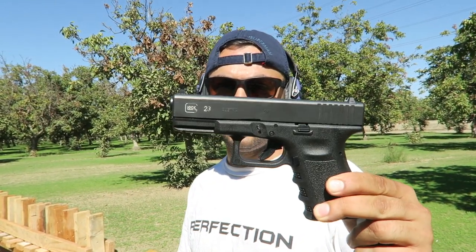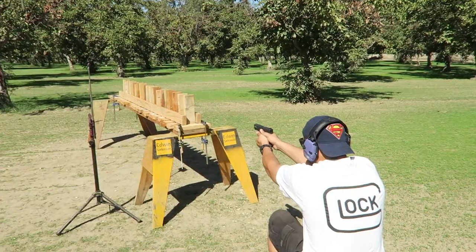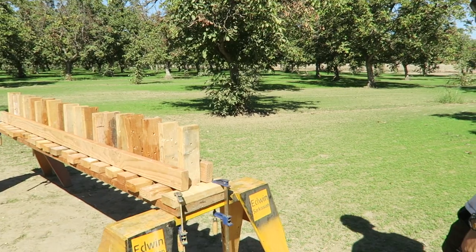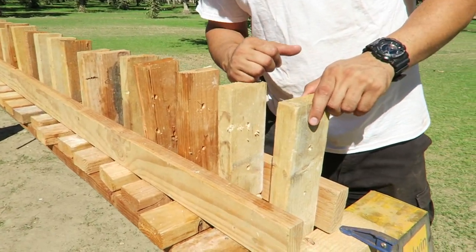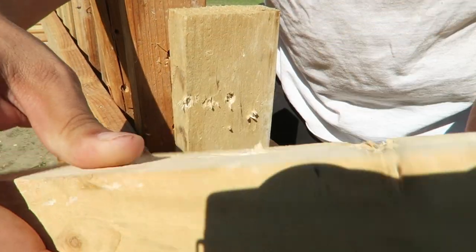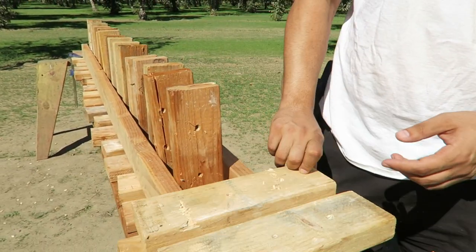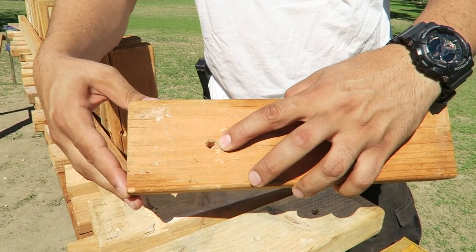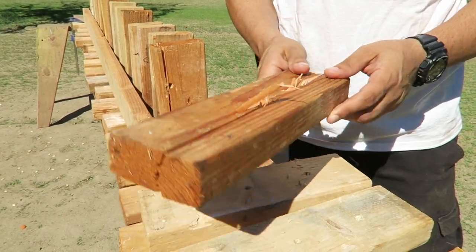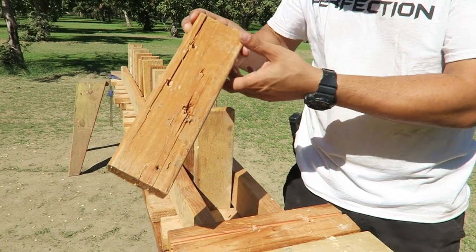For the .40 caliber we're going to use the Glock 23, chambered for .40. Let's see what happens. It went in right on the top — this was the 9mm hole and this is the .40 — came right out of the back, went in on the top again, came right out. That's two. Third one went right in, came right out, and split the wood in half.